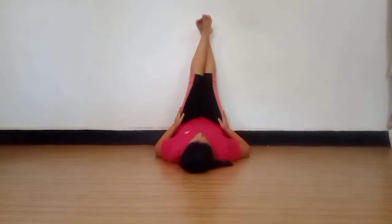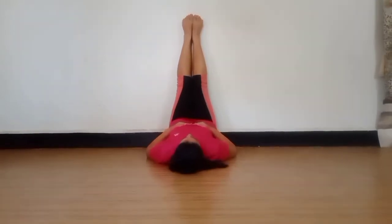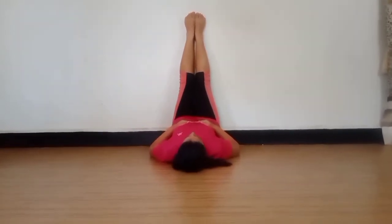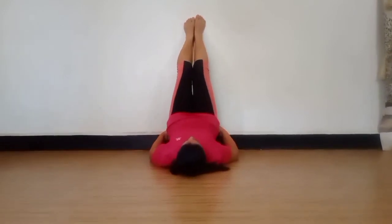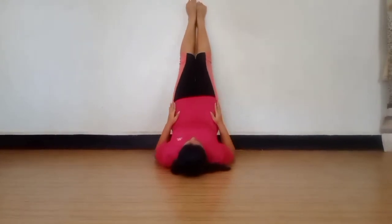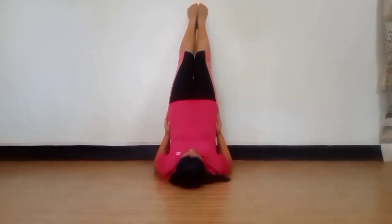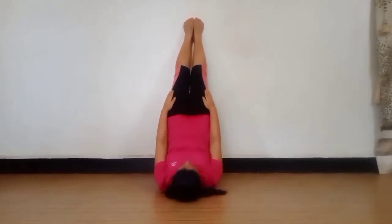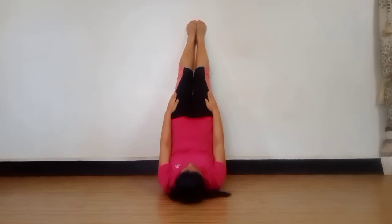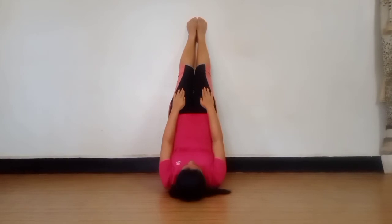This will help you to reduce your thighs and buttocks, and even abs. Once the pose is immediately in front, we are going to lift our buttocks very slowly, slowly. Hold your legs like this, hold it for some time. 1, 2, 3, 4, 5, 6, 7, 8, 9, 10, 11, 12, 13, 14, 15, 16, 17, 18, 19, 20.